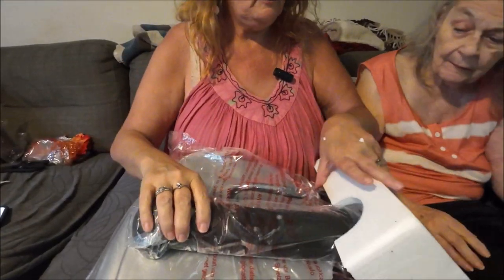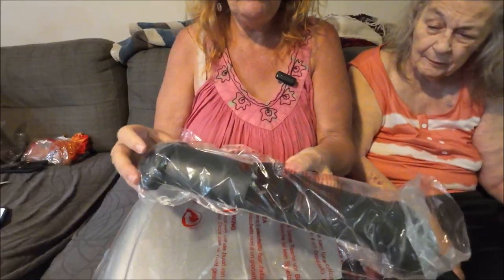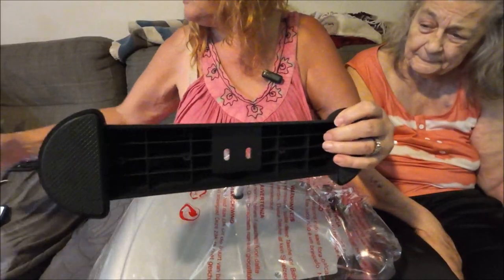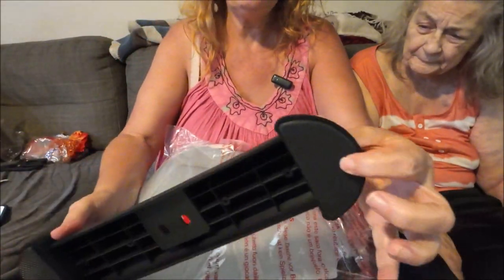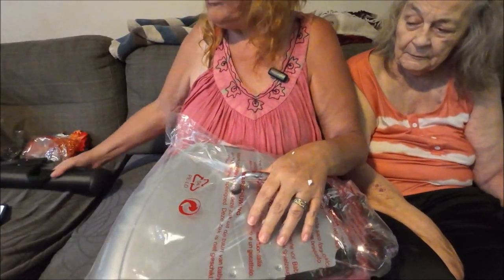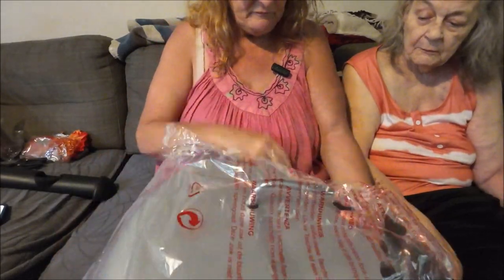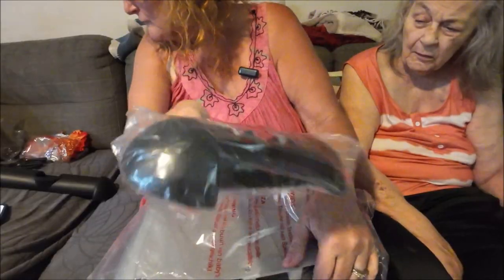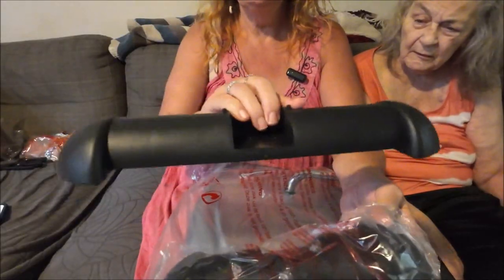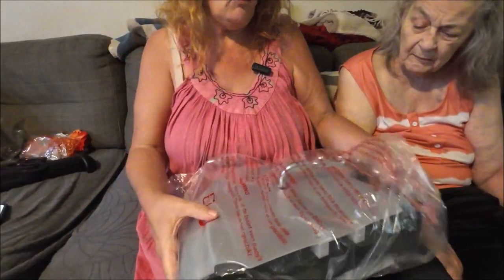We pulled and got it out — it wasn't easy. I would say this is the bottom part where it sits on the floor. It does have some rubber parts here on the bottom so it keeps it from sliding. There's another piece here — I believe this one's for the front part and this is for the back part, and then you have the whole base here.